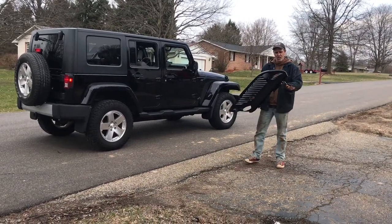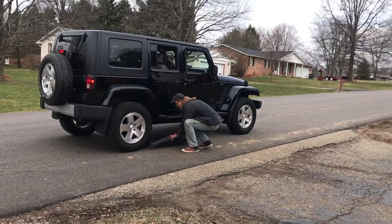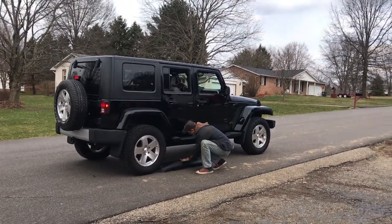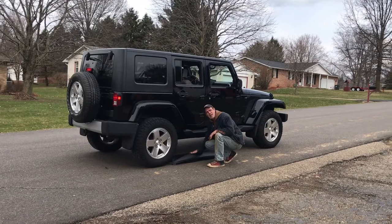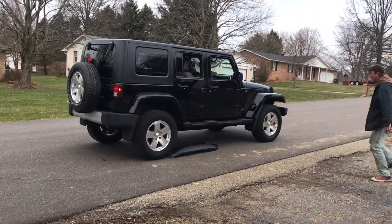First, you want to check to make sure there's no scratches and all holes are ready. You want to put it right about here — that's about the right spot, right here in front of this tire. Then you tuck the bill inside, and go like hell!